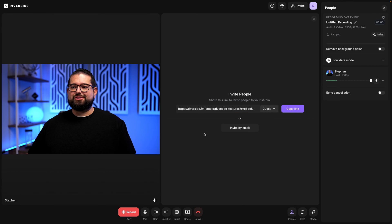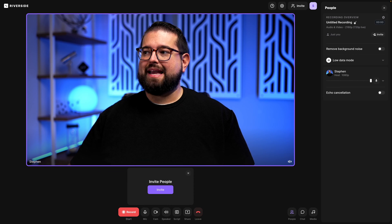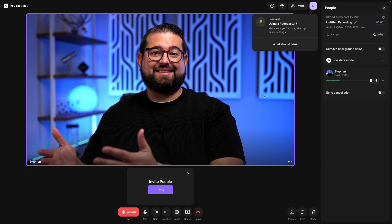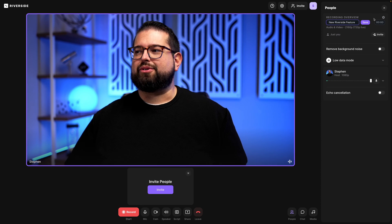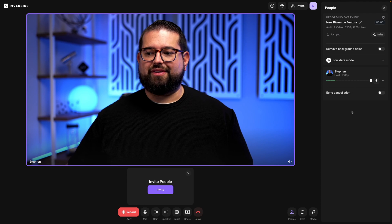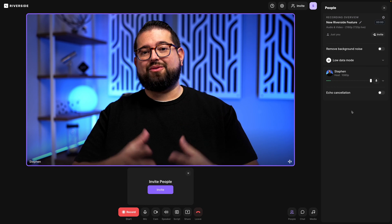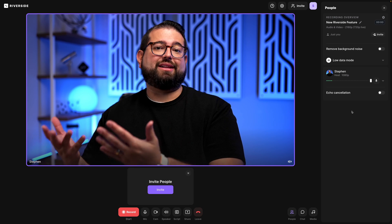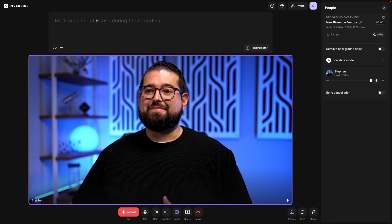I'll join the studio and make the frame full screen by clicking the expand frame option, eliminating the need for a separate preview monitor. I can title the recording, monitor my audio levels, and Riverside records locally — so audio is uncompressed WAV and video is high quality. I don't have to worry about importing from SD cards or anything like that.